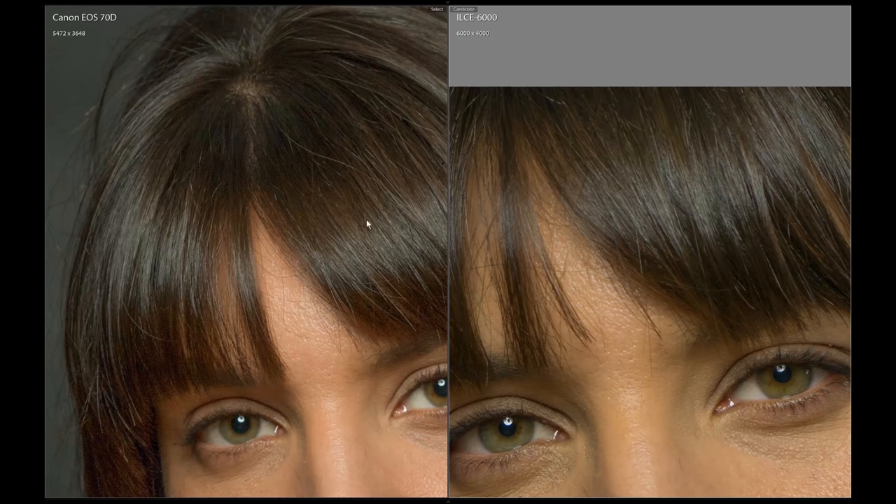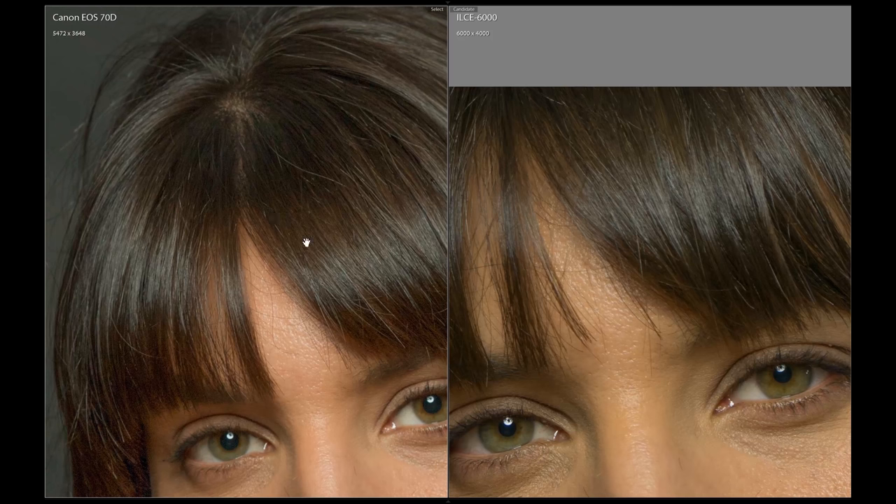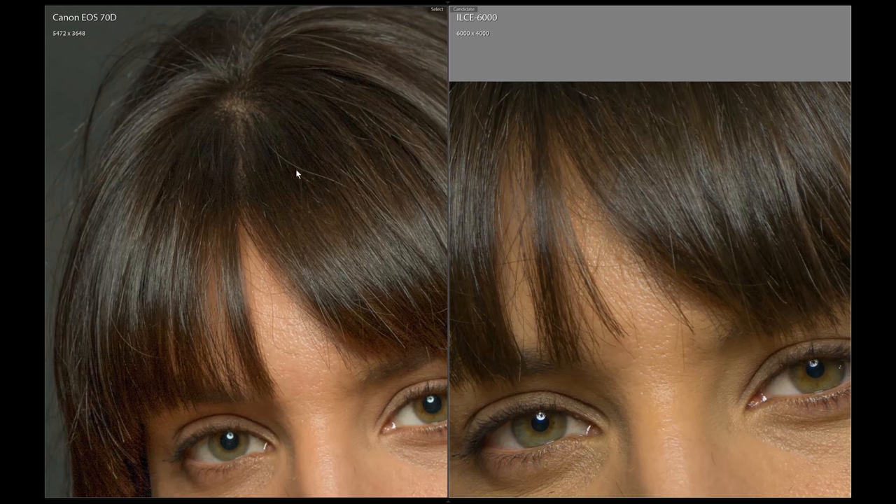In the studio, most people would never notice the difference in image quality between these cameras. However, we often raise the shadows to bring out texture in dark hair, and when we do this, the 70D shows noise that would be visible in a large print. Though the Alpha 6000 had better image quality than the 70D, the focusing was slower and less accurate than the DSLRs, putting it in last place. The D5500 won this one thanks to the touchscreen and focusing points.